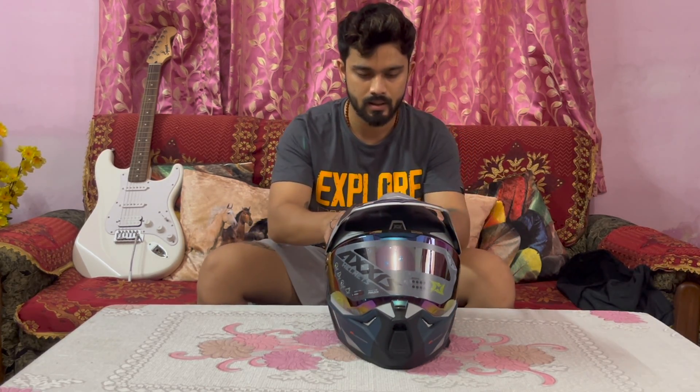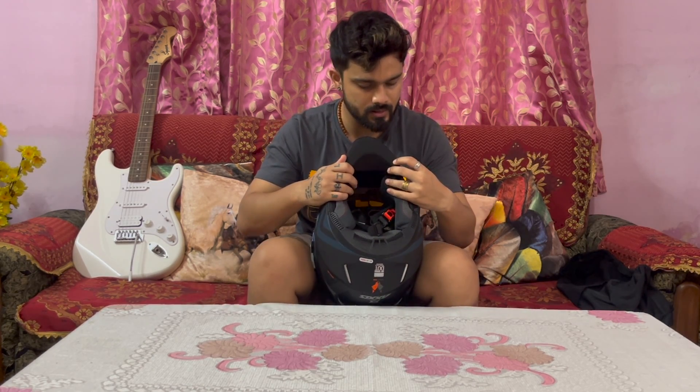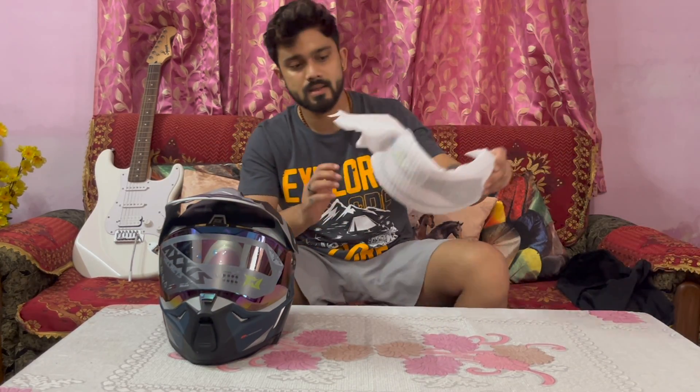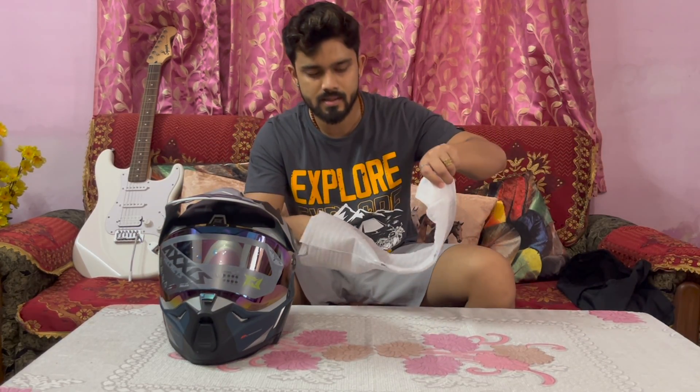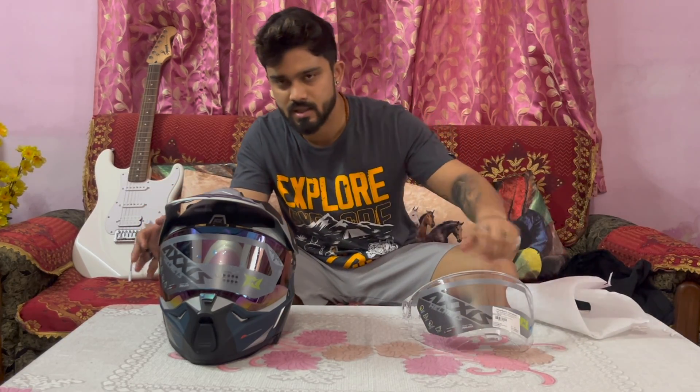This is the helmet and this is the look. It has a removable chin guard — the chin guard sits below and is easily removed. I will show you how it looks. This helmet also comes with a clear visor, but I bought this extra visor as well.